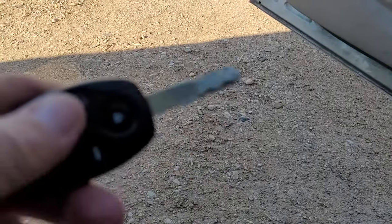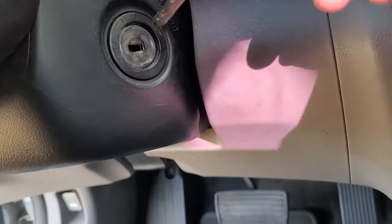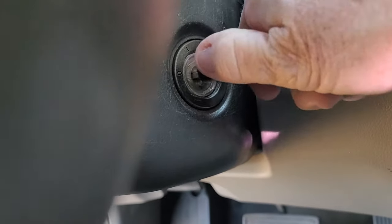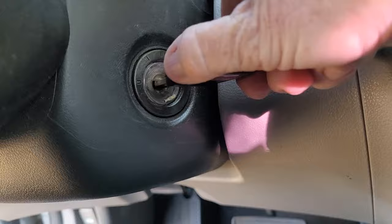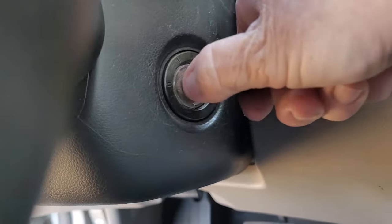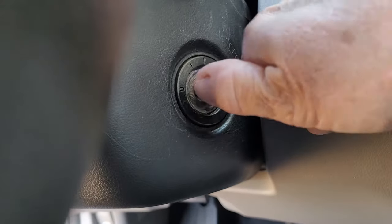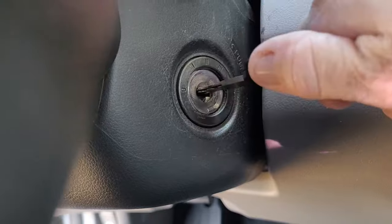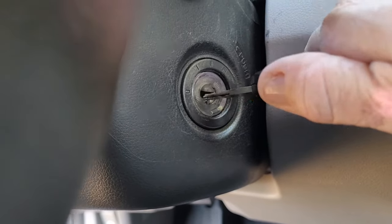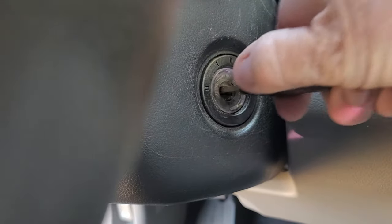You can see it's lubricated — just the tip. Take the key and push it in and out of the ignition. When I do that, it's supposed to lubricate the little pins that are in the ignition.